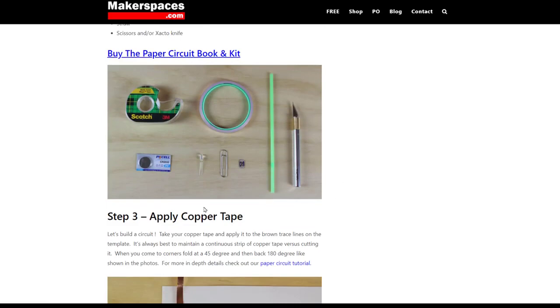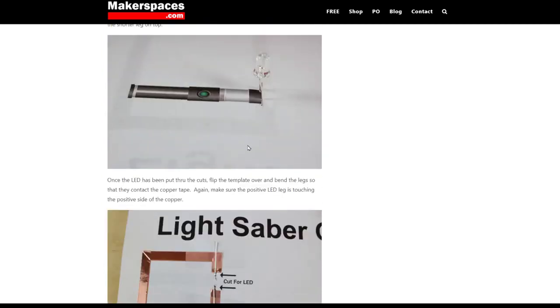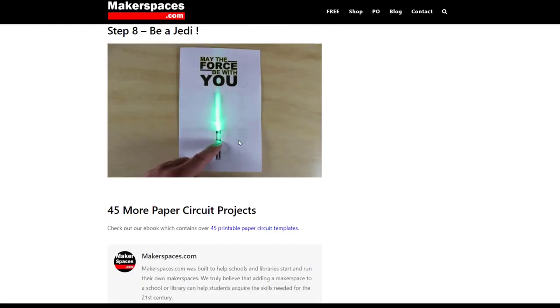a straw, an X-Acto knife, things like that, and where to put the copper tape and everything else. They walk you through step by step on how to create that, and even how to create the lightsaber effect using a colored straw, then bending it onto the paper and taping it down.